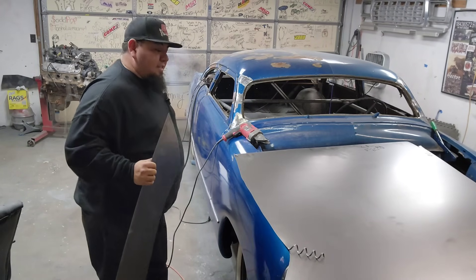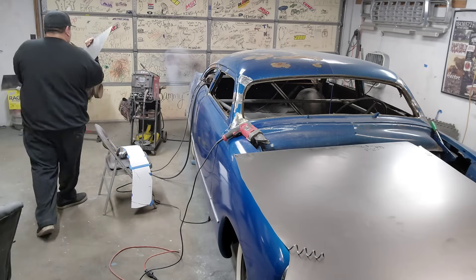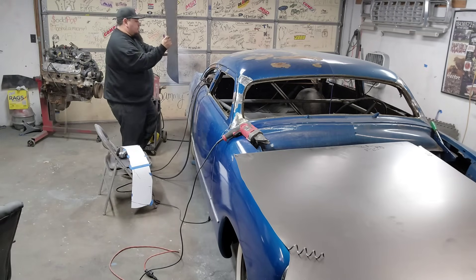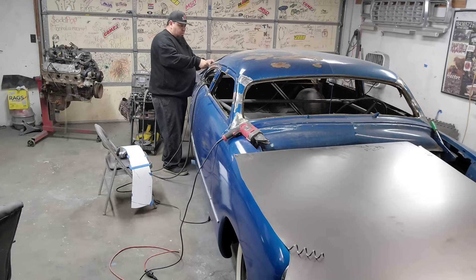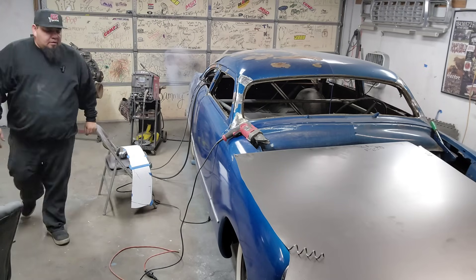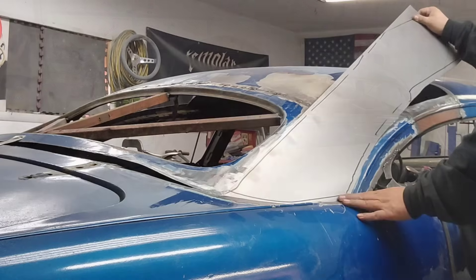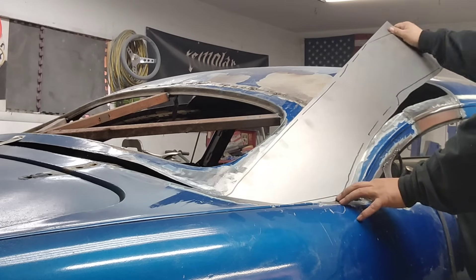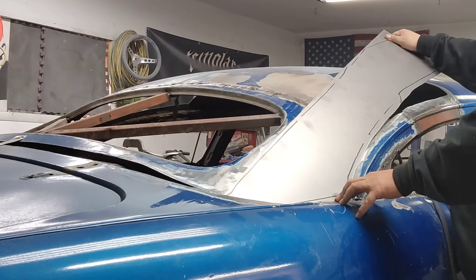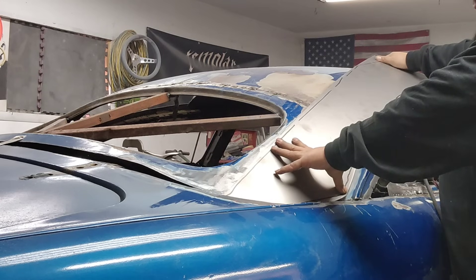There we go! Hope you guys can hear me now — I don't have to move the camera as much. You guys can still see me and all the craziness. Let me bring you over here, show you what we got. It's really weird being able to be this far away and talk.